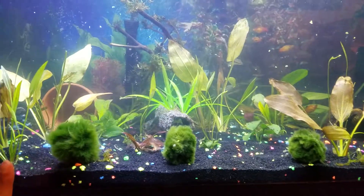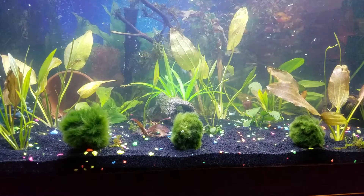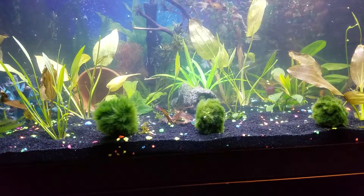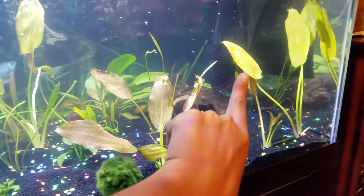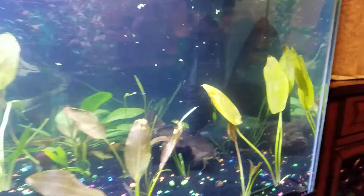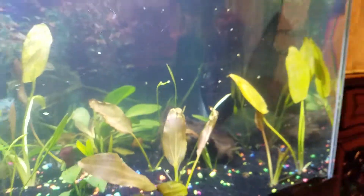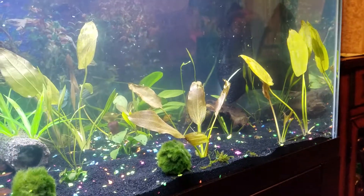Yesterday I filled the tank back up with water all the way to the top around 12. I went to the store around 4 or 5, got some activated carbon from Petco along with a net for it — this one right here. I put it in there right away and I'm just keeping it in there. I think that would be best.